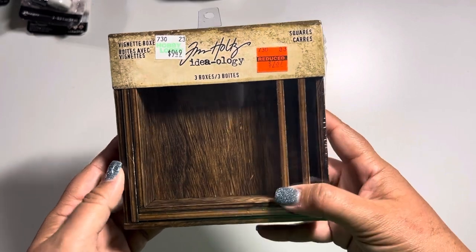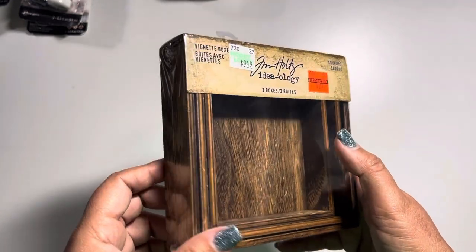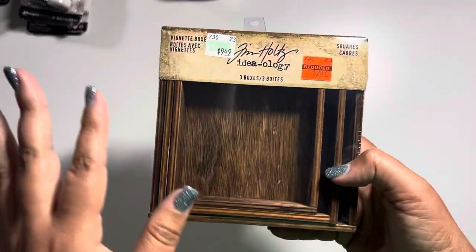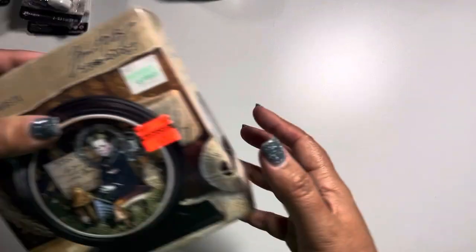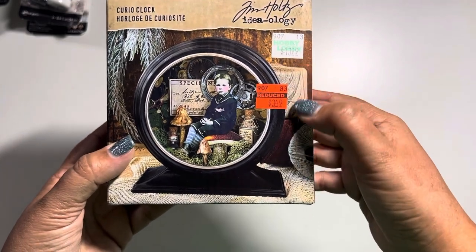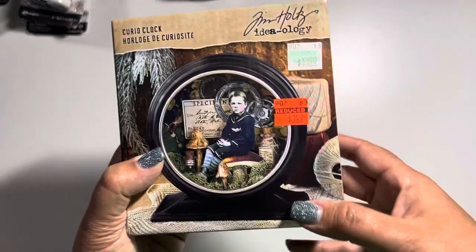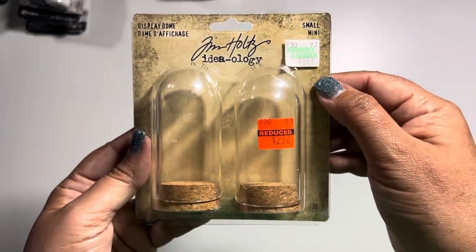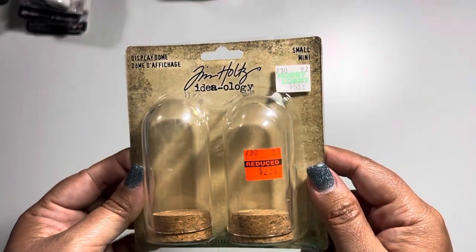Last but not least, all the Tim Holtz products — I cannot wait to show you guys. First on the list: I found these vignette boxes — a set of three different boxes, normally $9.49, marked down to $2.37. After watching Tim Holtz's Ideology Halloween video I was like 'yes please,' so I got another one for my stash to start making some vignettes. Then the curio clocks, normally $14, marked down to $3.50 — I cannot wait to make these especially after hauling a bunch of transparencies. They also had the display domes, normally $8.49, down to $2.12 — I do have all the other domes he's been producing and they need to be filled.